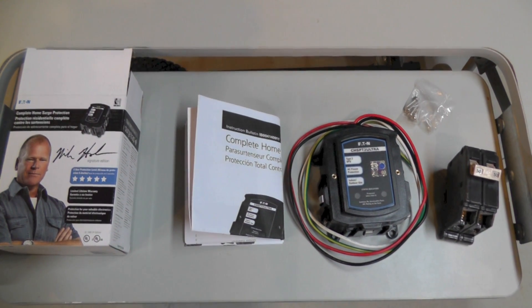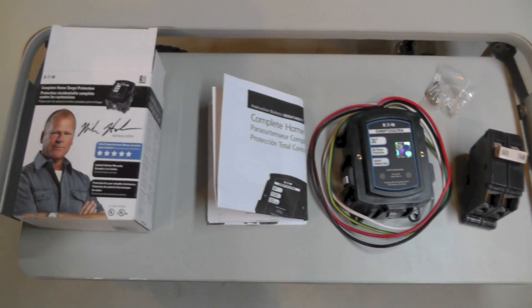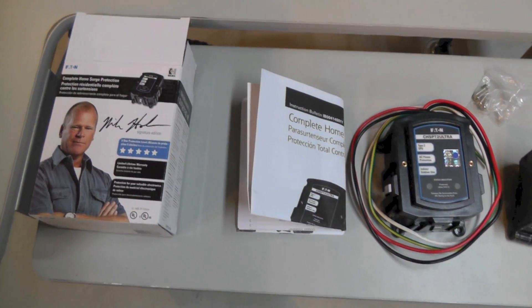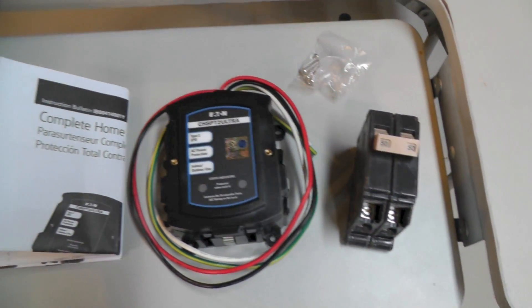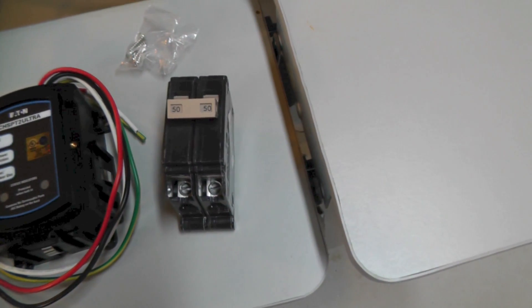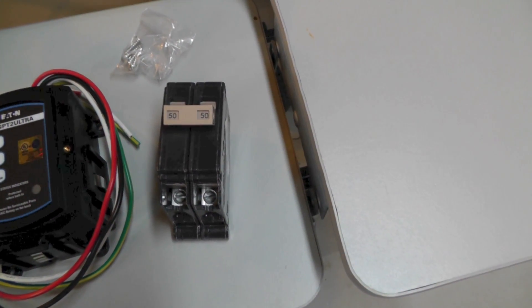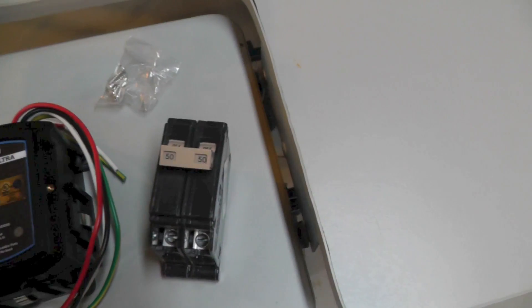Today's project is going to be installing a whole house surge protector. You can buy the surge protector for about a hundred and twenty five dollars — I got the ultra version — and I also needed to get a dual 50 amp breaker which cost about twelve dollars.